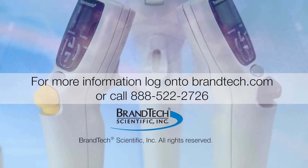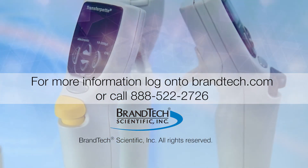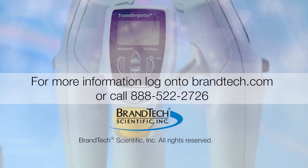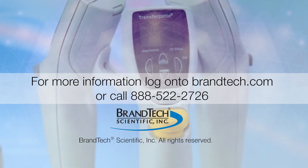If you have additional questions and are located in the U.S. or Canada, contact Brantech Scientific Customer Service. For those from other regions, contact your local Braun representative. Thank you.